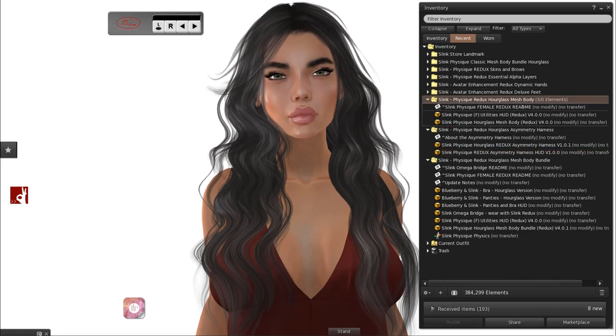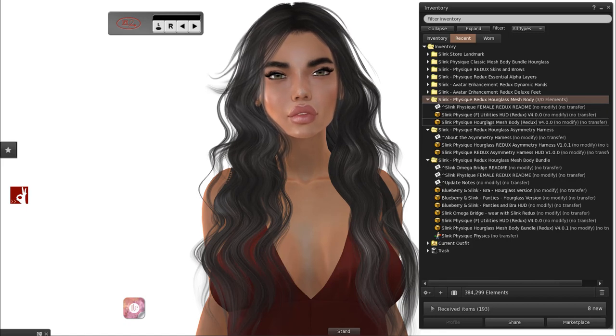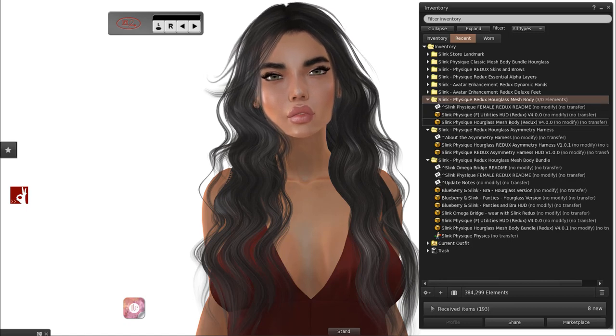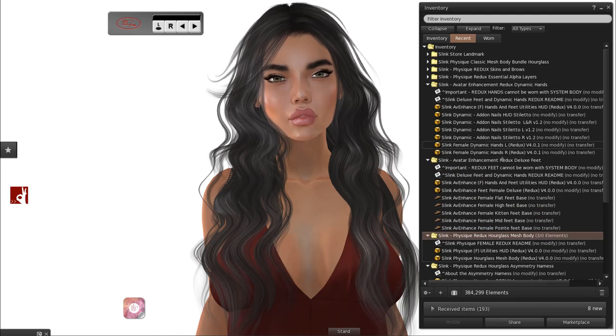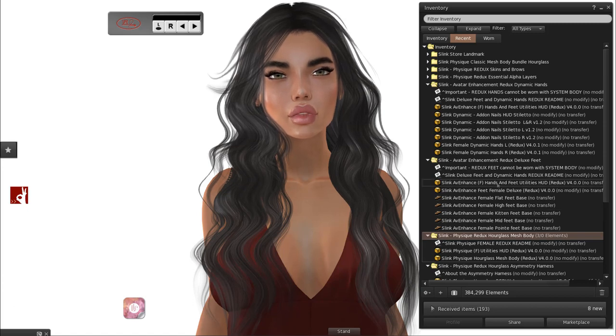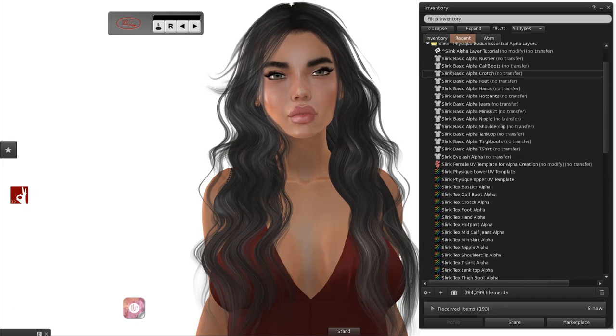Then you have the Redux Hourglass Mesh body on its own, so you can just wear the body if you wear other hands or feet, or whether you're a furry and wear paws. Then you have the feet on their own and the hands on their own. The Redux hands and feet will only work with the Redux body or other bodies — it will not work with the default SL avatar. Then you have the Essential Alpha Layers.